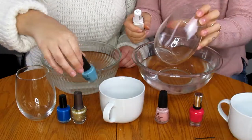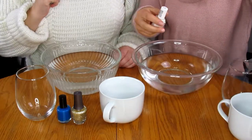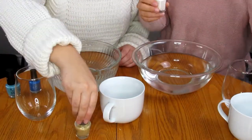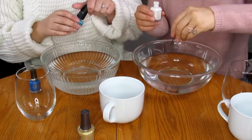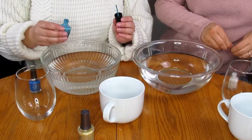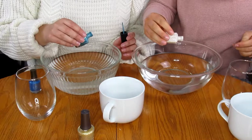Grab your favorite color nail polishes — you can add as many colors as you want. I'm going to try the clear glass first with white and light pink. I'm doing the white cup with blues. You can also get a toothpick to mess with the design; I'm too lazy so here's a bobby pin.